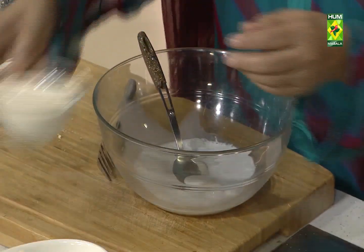Then I have put in condensed milk. Then I have put in coconut milk. Then I have put in cream cheese.